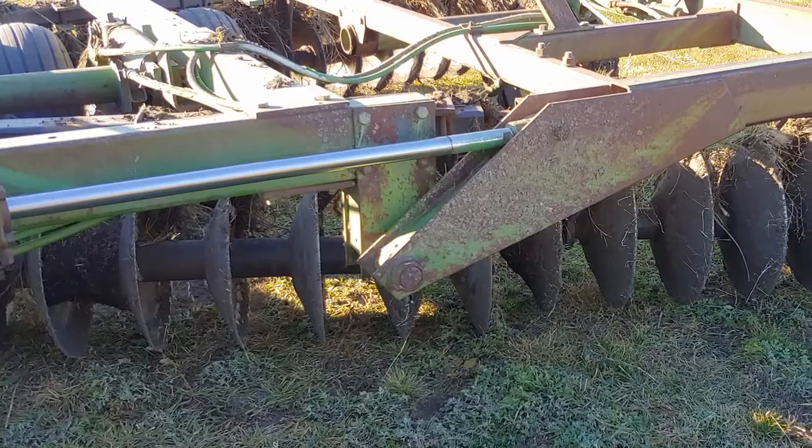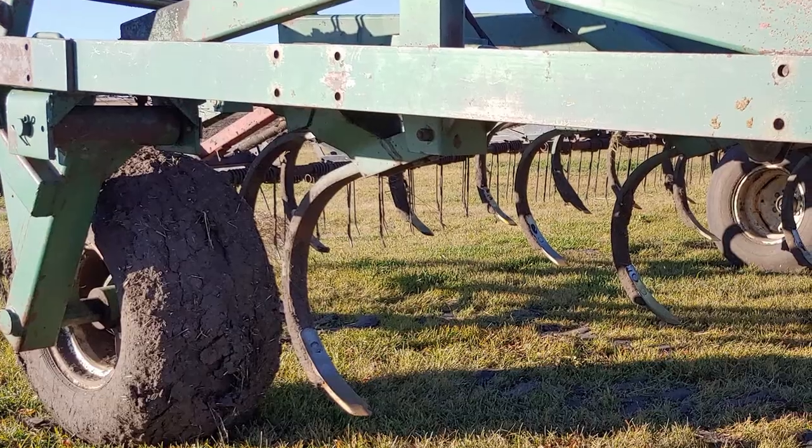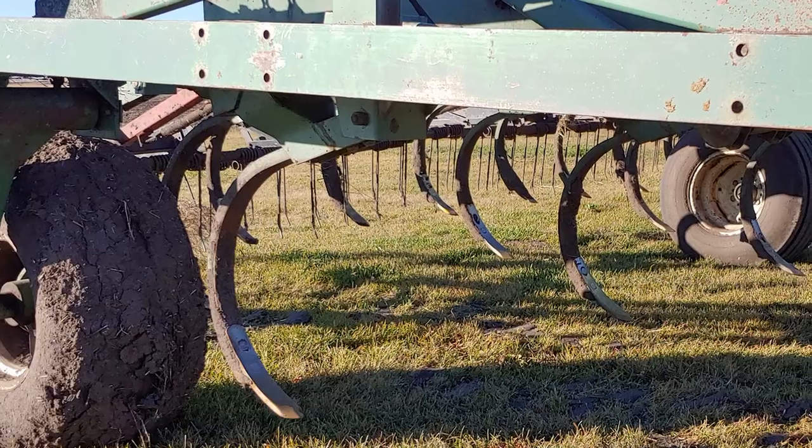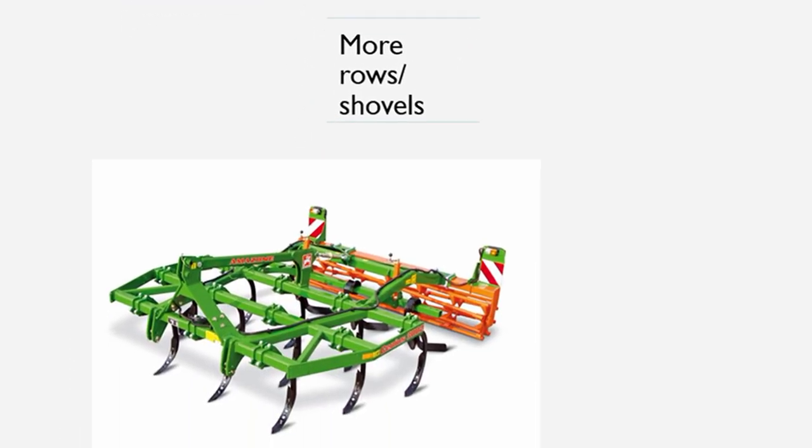When people say tillage, I want you to be aware that we have implements like discs and plows, and then we have chisel plows — which I was doing last week — and those go a little bit deeper. And then we have our cultivator, which doesn't go as deep. Usually you put a sweep on there and that just helps prepare the seedbed in the spring. The frames on these pieces of equipment are totally different, and that's another way you can tell the difference between a cultivator and a chisel plow.